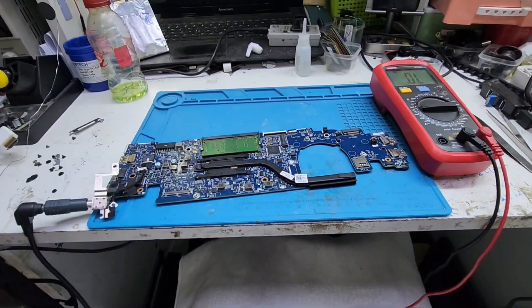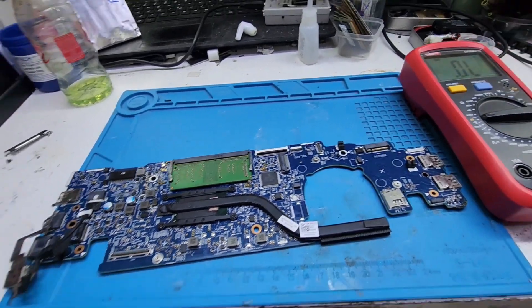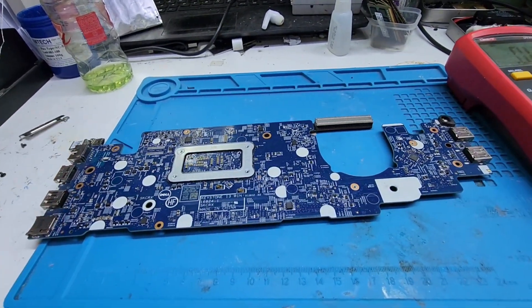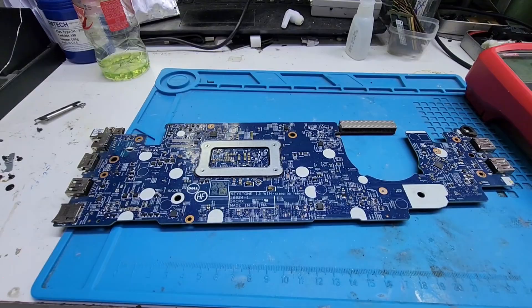So our motherboard is okay now, it is working. Thank you for watching the video. For any query or problem you face, you can comment in the comment box. If you like the video, please like, share, and subscribe to our channel. Thank you for watching. Bye bye.